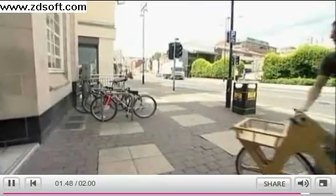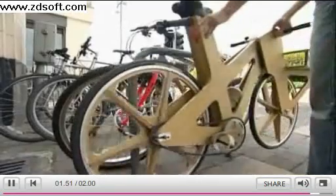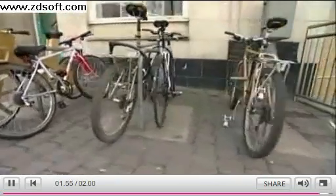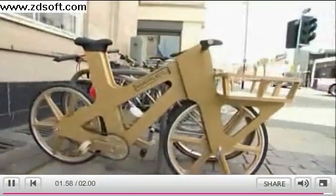Phil is hoping a manufacturer might pick up his idea, which makes me wonder: when you get one of his bikes for Christmas, will it just come in a large empty box which you have to recycle before you can build it? Tom Ingle, BBC Look North, Sheffield.